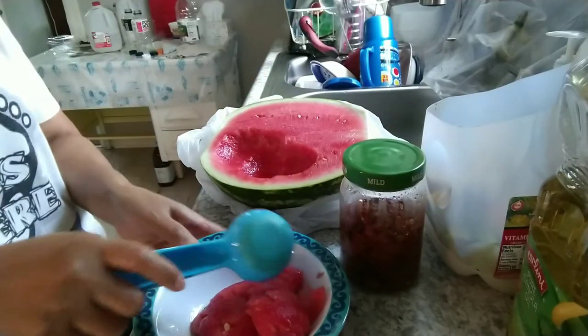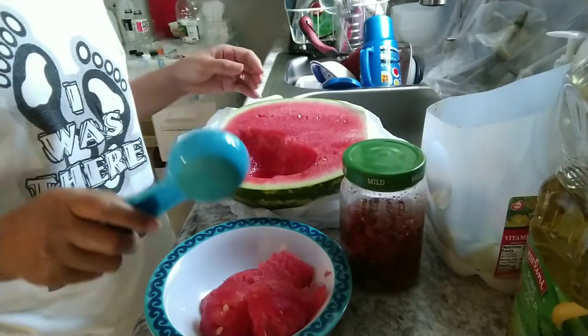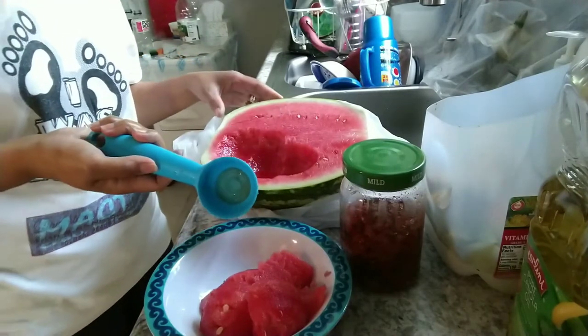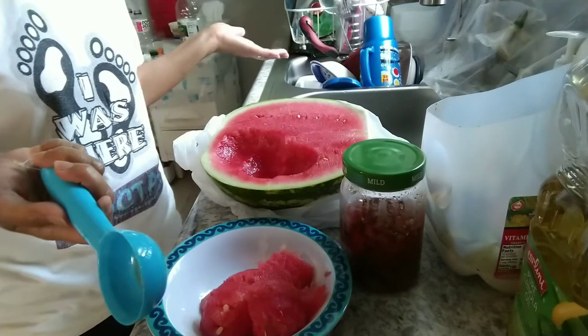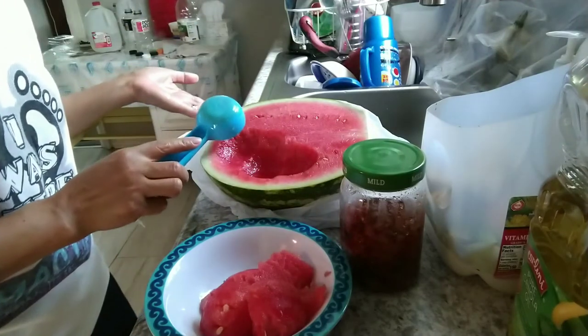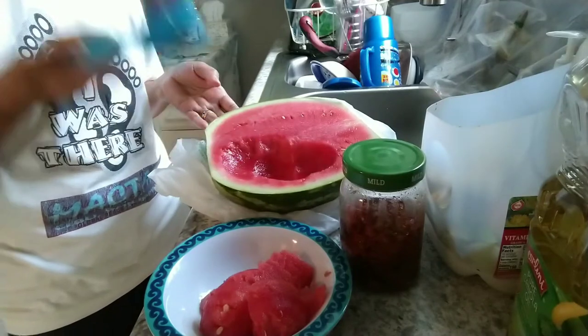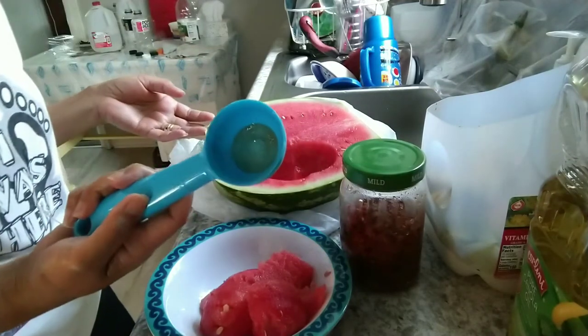Hello guys, this is an easy way of eating watermelon. Cut the lemon in half and you can start doing it like this, using it like ice cream.